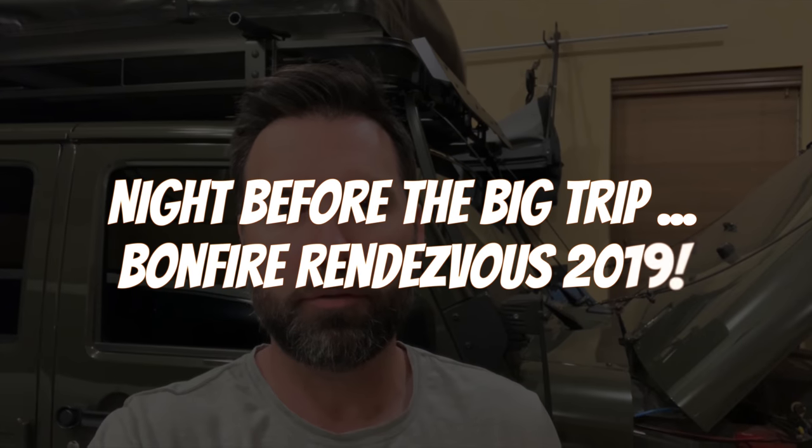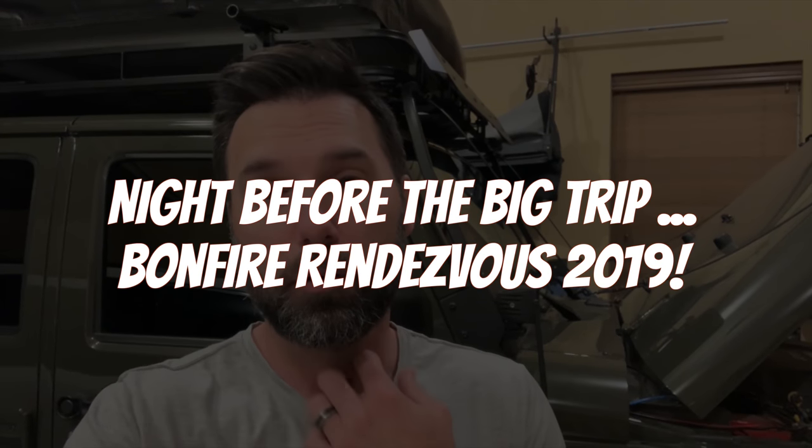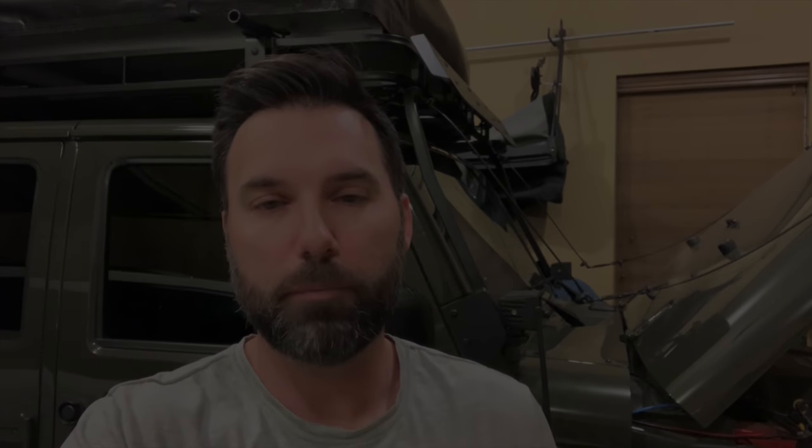What's up, y'all? It's Thursday night before I leave for the bonfire on Friday, tomorrow. I'm getting packed up, and I wanted to show you guys a couple of projects I completed on the Jeep in time for the bonfire this weekend.